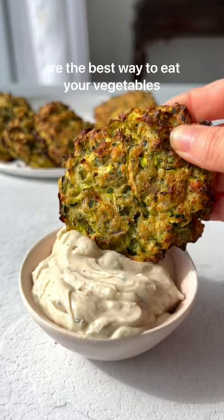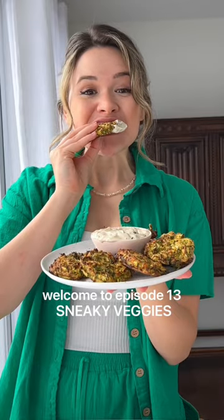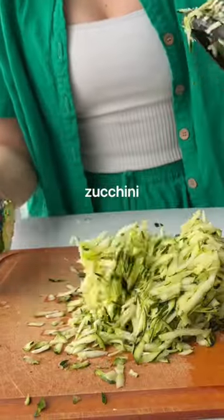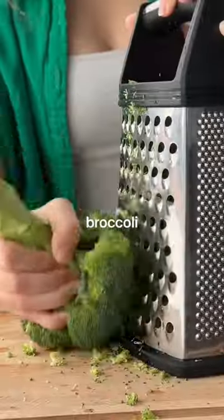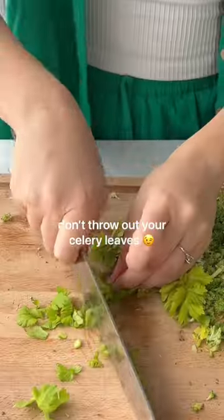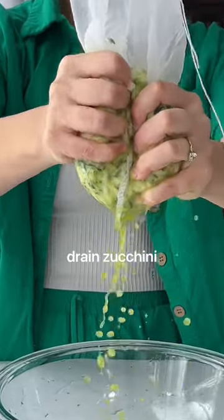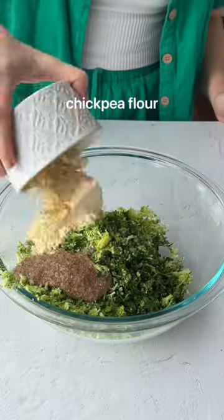These green fritters are the best way to eat your vegetables. Welcome back to Sneaky Veggies. Not only are these fritters super loaded with veggies and fiber, they're also a low-waste snack. You can use just about any vegetable — I love chopping up celery leaves when they're on hand. We've also added a bunch of protein by using chickpea flour and flax as the base.